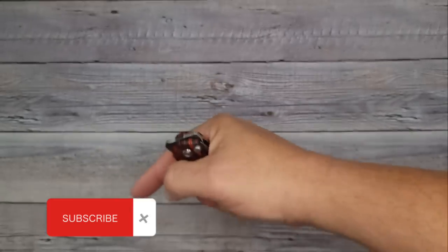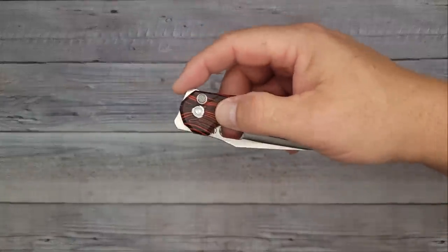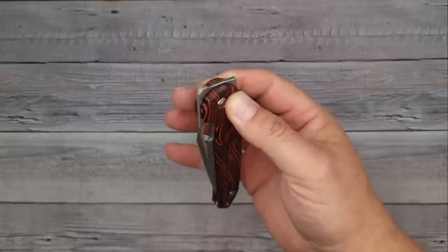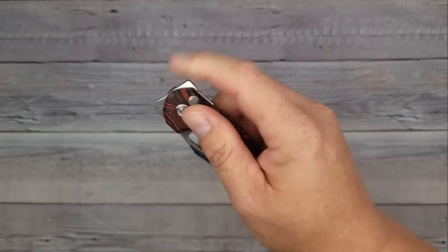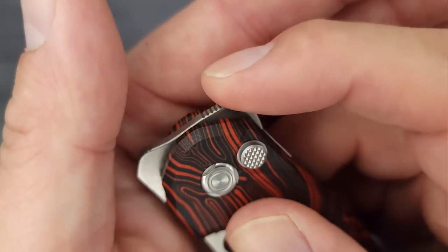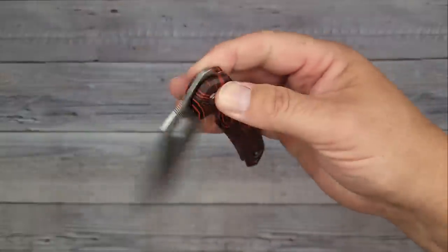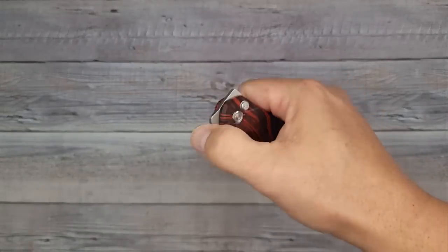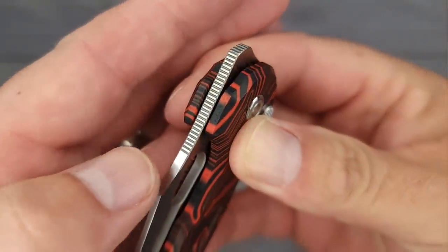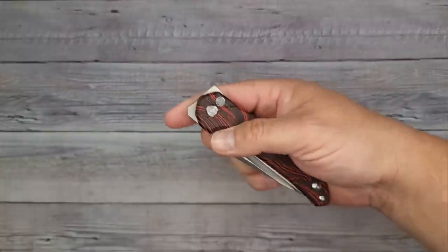Don't forget to hit that subscribe button if you haven't yet — you're going to love the Bees Blades community. Now let's check the action. The button is very smooth and tactile, very easy to operate. The back flipper works great with the jimping — it goes all the way around the corner, very grabby, very intuitive. You can do a thumb flick, a front flip, and a reverse flick — it comes flying out like a dream, super easy.